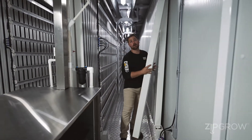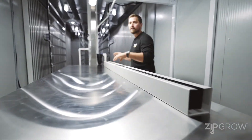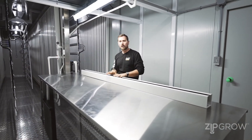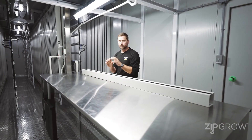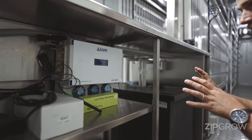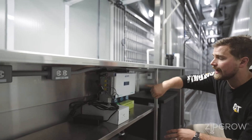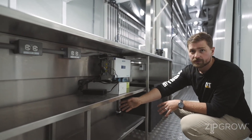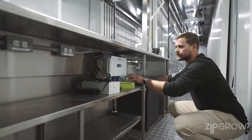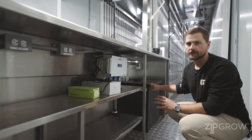Over here, we've got our work table — stainless steel, as always. We've put in the effort to leave things as open as possible to give you lots of space to plant, harvest, and do any packaging you need to do for your customers. Built into the table is all of the components you really need to work in your hydroponic farm. Down here, we've got the paired version of the Atom doser, which will draw from each of your nutrient solutions to feed your main reservoir, as well as the different sensors required — your EC, pH, and temperature probes — to accurately monitor your hydroponic solution.